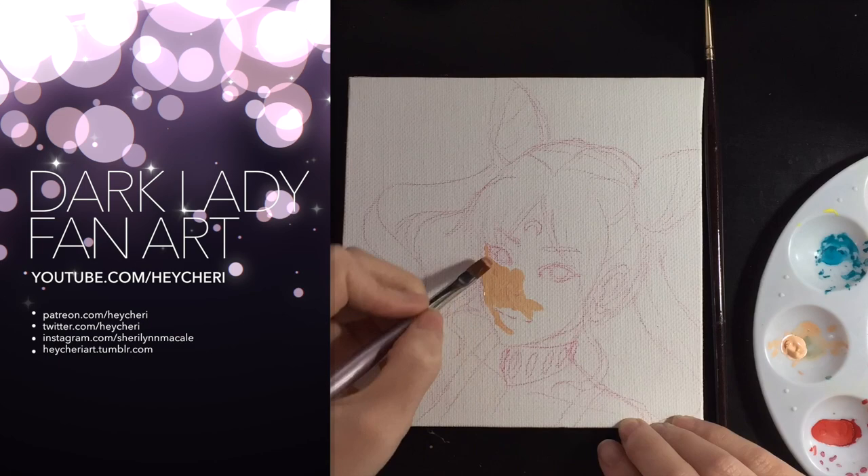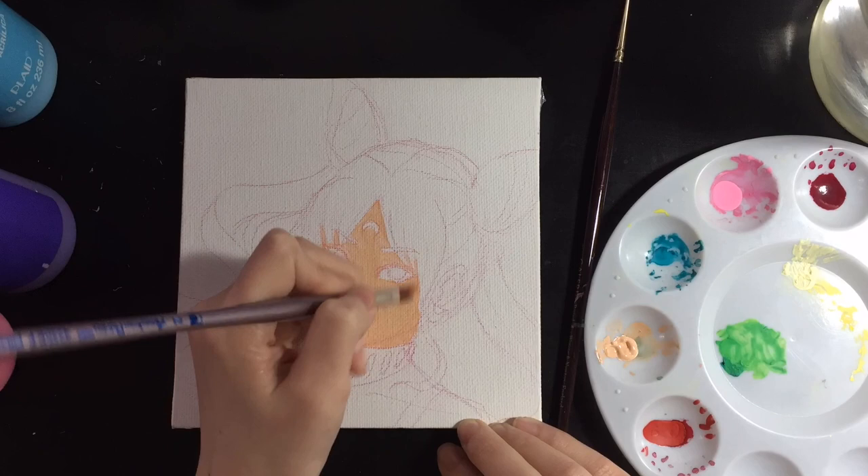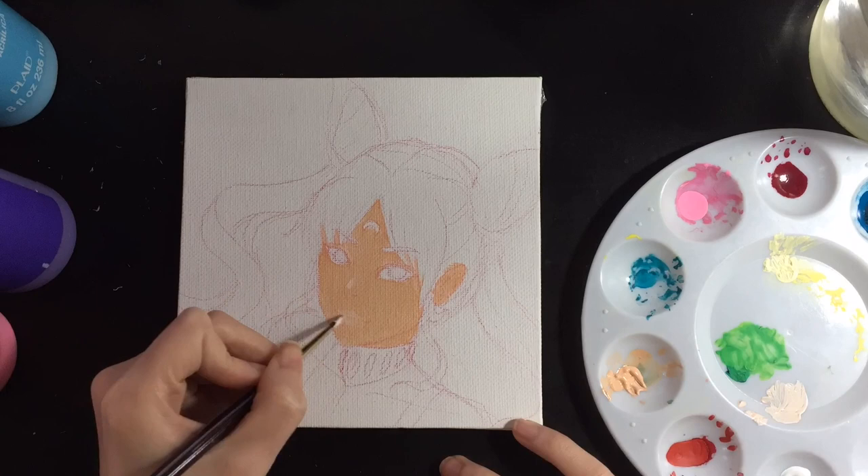Hi everyone, this is Sheri. This is another of my speed painting videos, and for this, I'm painting The Dark Lady from Sailor Moon, because lately I've been obsessed with drawing and painting a ton of Sailor Moon fan art. Don't ask me why! I grew up watching Sailor Moon, and she's one of my hugest inspirations, so I couldn't help myself.